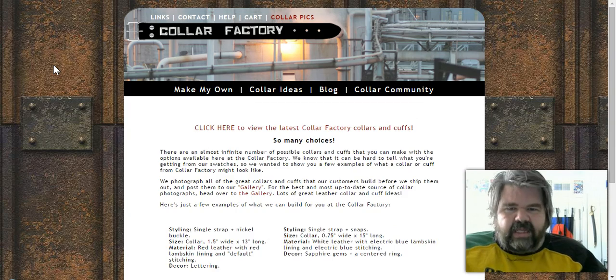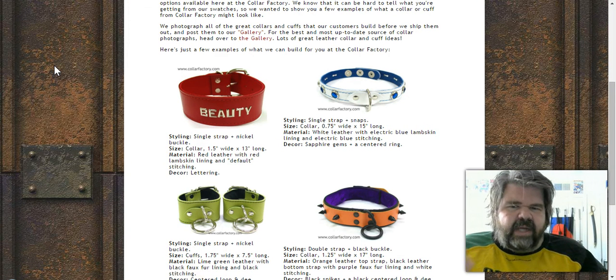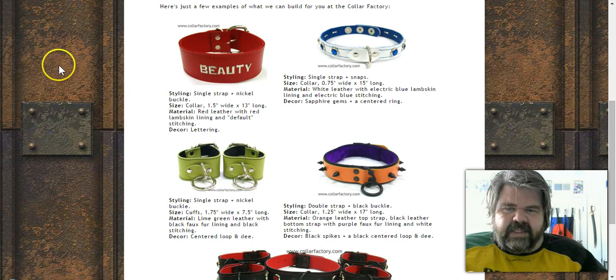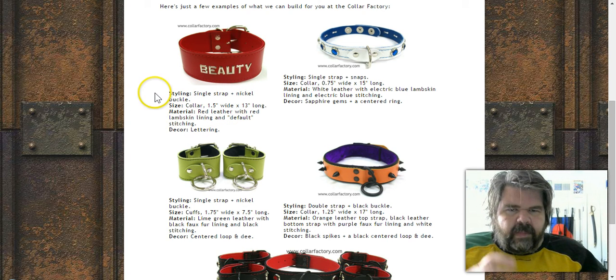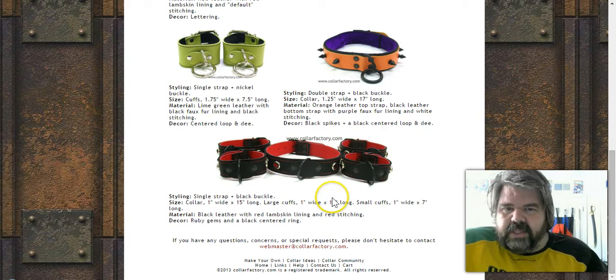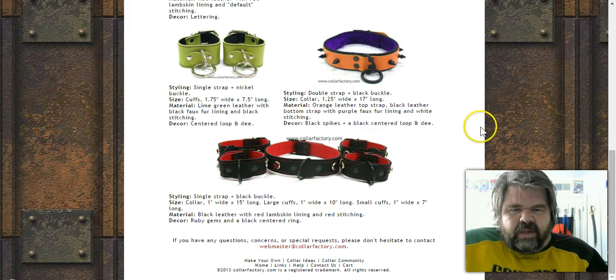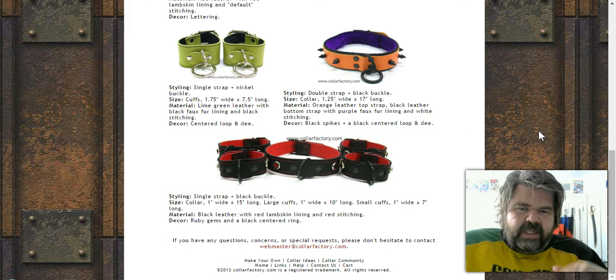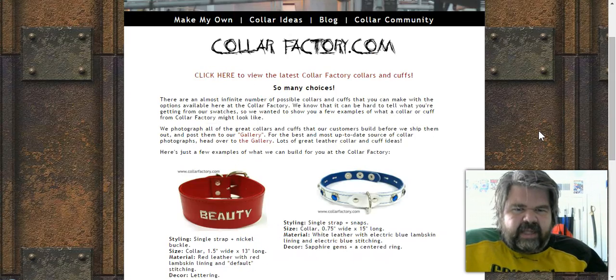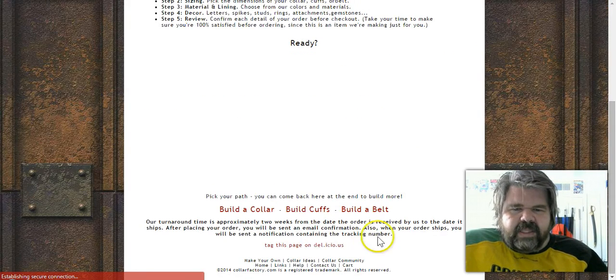In the gallery section you can see examples of what they've actually made. They do offer lettering, though I'd have to dig in to find exactly how to add it. You can see thick ones, simple ones, varying colors, spikes, and other styles. They also show complete sets — two ankle cuffs, two wrist cuffs, and a collar — and I'd recommend buying a matching set.